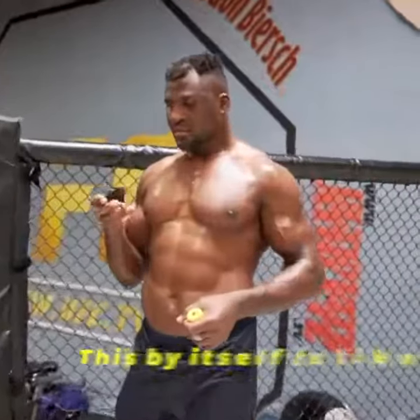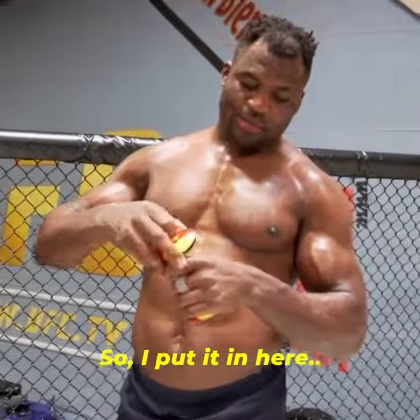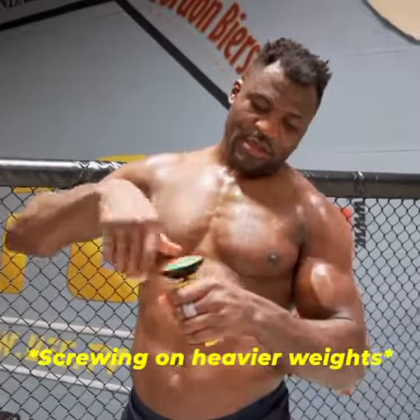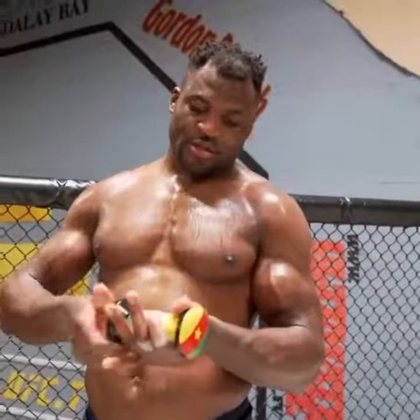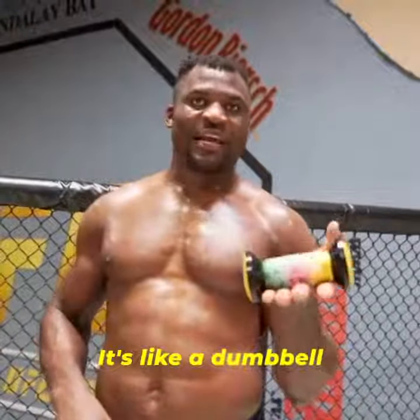This leg itself is like one pump, so I put it in here. And with that one pump, it hits you. It's like a dumbbell.